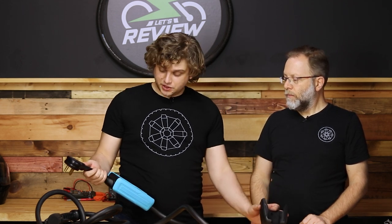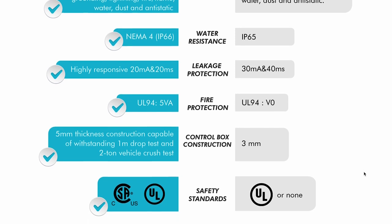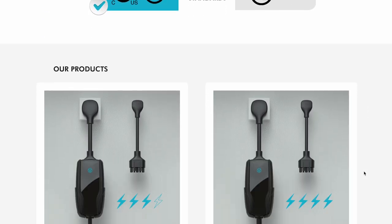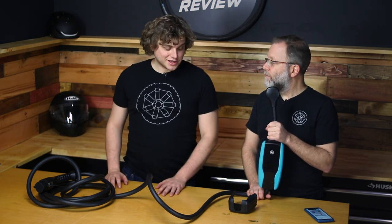Overall the charger feels very well built. I want to talk about why you would spend around $779, because you could spend about half of that. Well, this is built to CSA certified standards, and that means there's far less likelihood that this is going to catch on fire. If this is plugged into your house or garage overnight and you're worried about fire, you probably want to spend the money. This does have a lot of thermal protection built in. Or if you don't need three forms of thermal protection and one form is good enough, then you don't spend $700 on a charger.